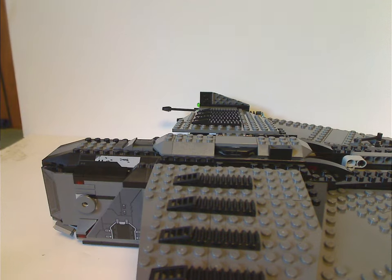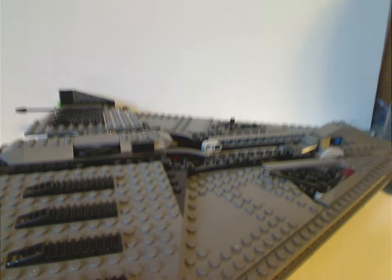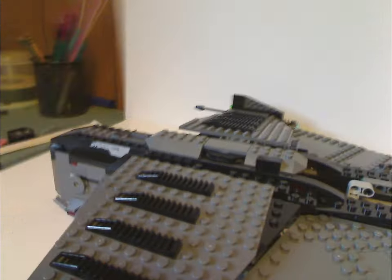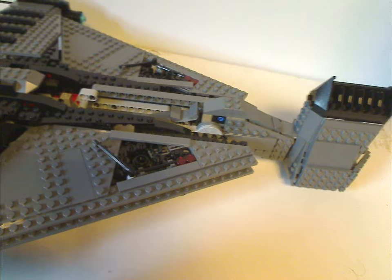Now onto the Justifier itself — a whole new ship to add to the LEGO Star Wars library. It has an all-new, unique shaping — a triangular kind of form with a large engine at the top.